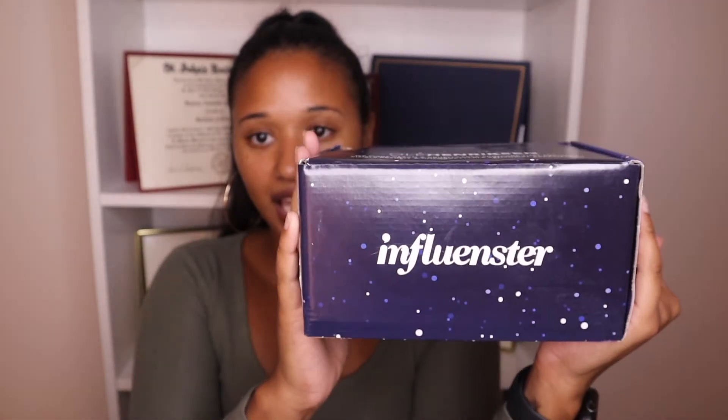This is what the box looks like — Influenster. I love, I love, I love. They are so amazing. So let me explain to you what Influenster is before I even get to the whole unboxing thing, and I'm going to look it up because I feel like they just explain it so well.